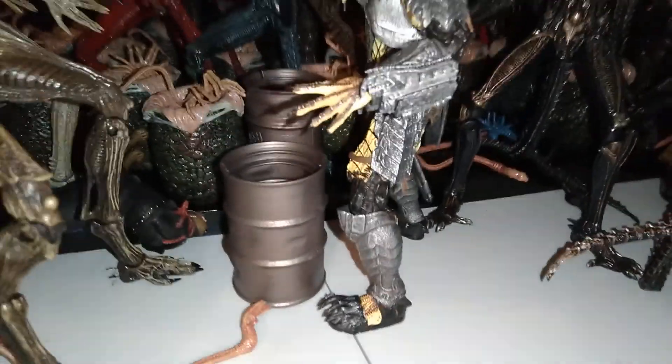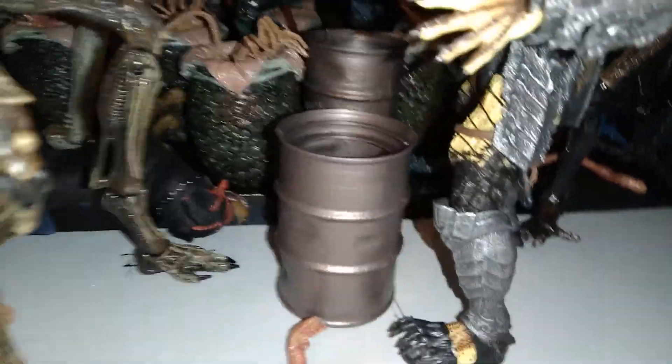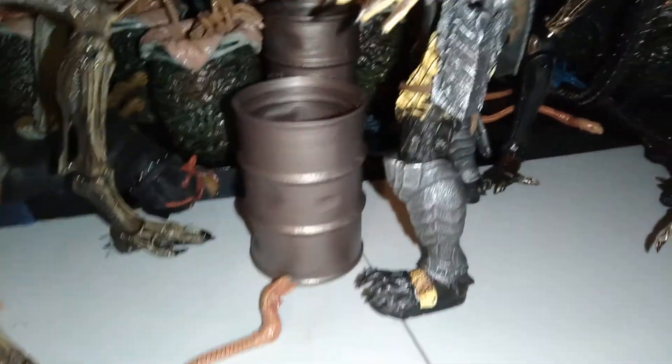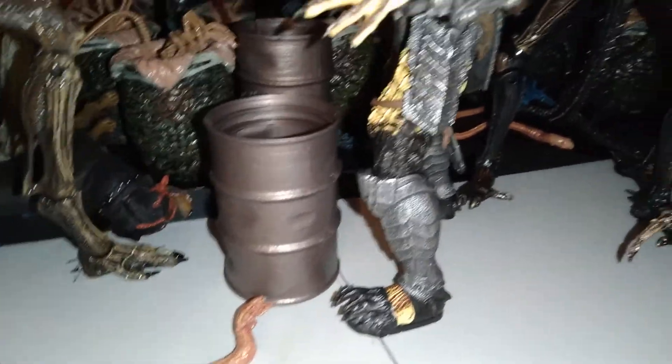Then two Aliens Xenomorph Warriors. Here's the brown one, and then here's the brown metallic one which I reviewed on the channel along with the blue metallic dark-colored Alien Warrior. So there's two brown ones — one right there and one right here. And then a bunch of alien eggs in the back and in front.